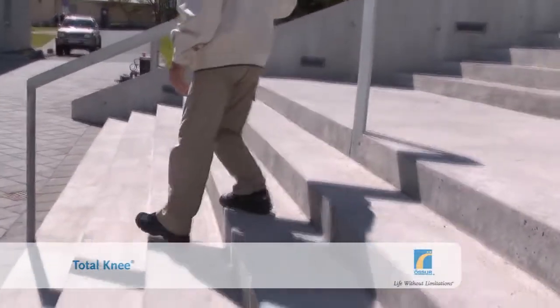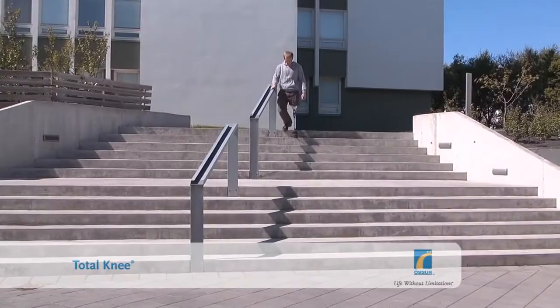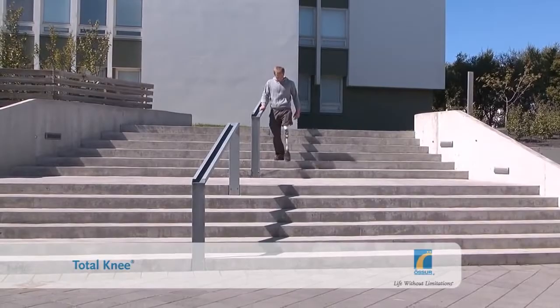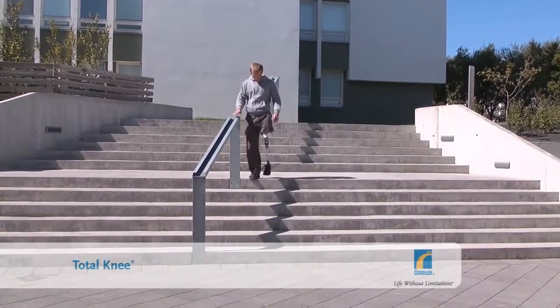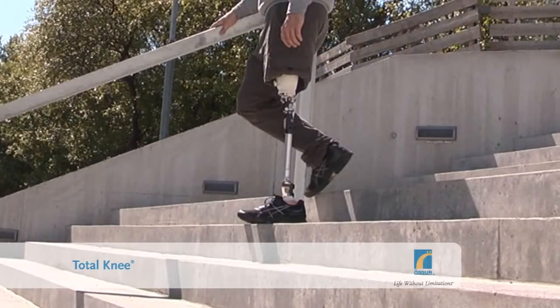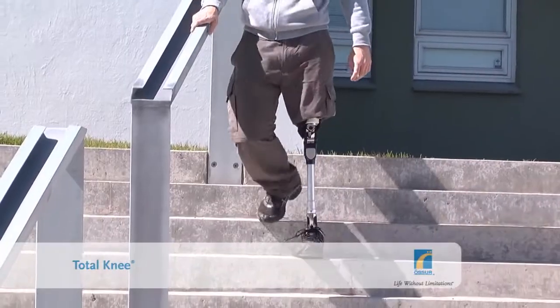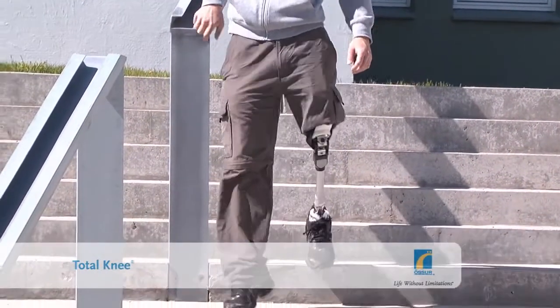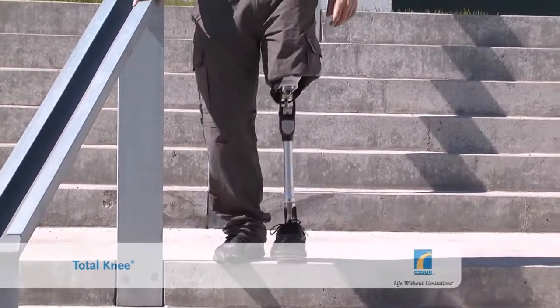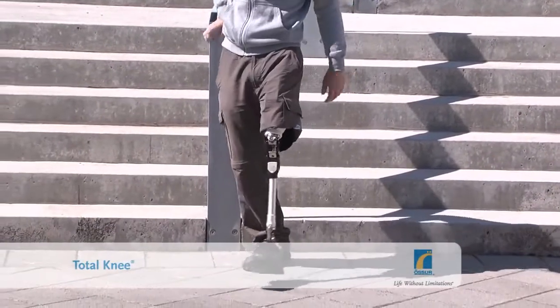Walking down stairs can take some getting used to, especially for new amputees. Compared to other mechanical knees, Total Knee offers some of the highest levels of confidence and security, but it is always worth using a handrail when going down stairs. Position the prosthetic foot on the step with the heel to the back of the step and the ball of the foot behind the edge of the step. Transfer your weight forward to the ball of the foot with the knee straightened and then rapidly flex the thigh to release the knee. The knee will collapse immediately and the sound limb will drop down to the next step with some impact.